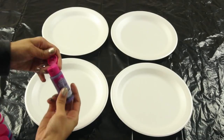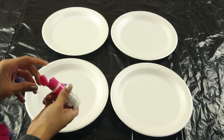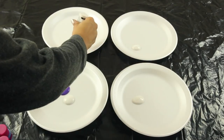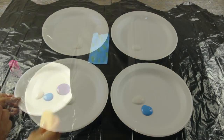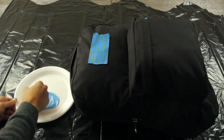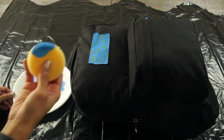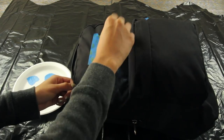Now you're going to add the paint to the different plates. Make sure to add each color to the plate as well as some of the white paint, because we're going to be mixing the white paint with the color in order to achieve a lighter color. Starting with the blue paint first, you're just going to mix the blue paint with the white paint and then take the sponge and kind of wipe off the excess.